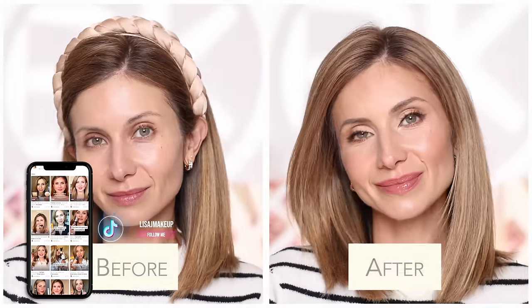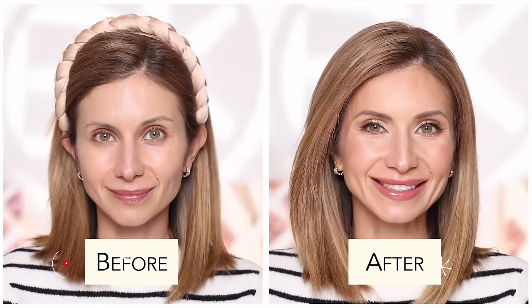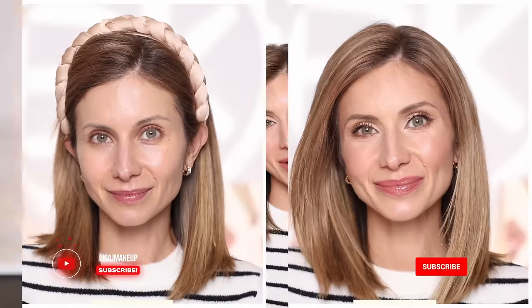Hey friends! In today's video I'm going to share 10 makeup artist hacks for a flawless and youthful look. I think you guys are going to love these. Before we get started I also want to mention that today is a super exciting day — the BK Beauty and Nikki LaRose brush set is now available to purchase as individual brushes.